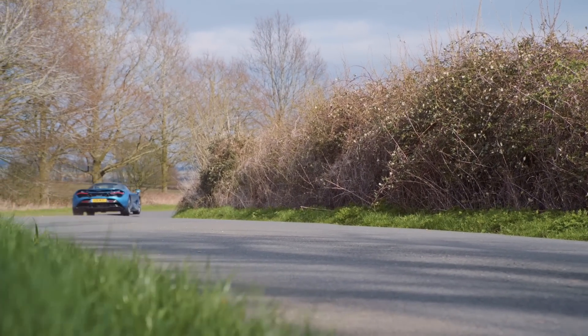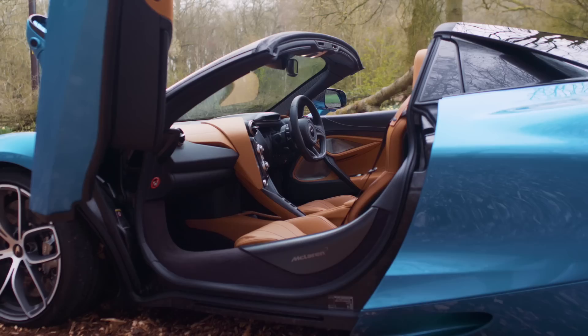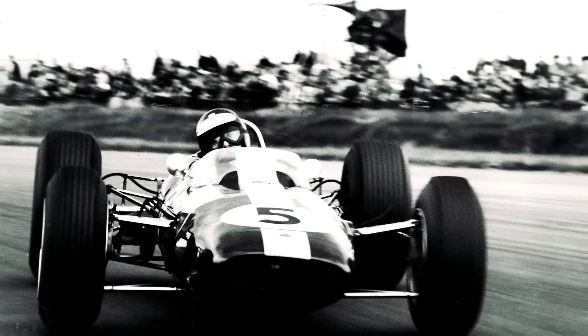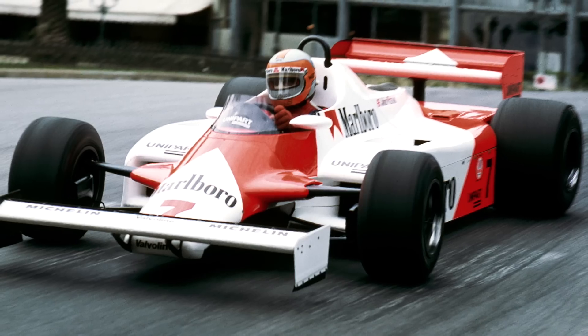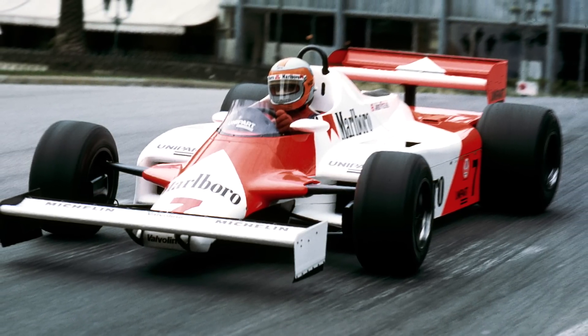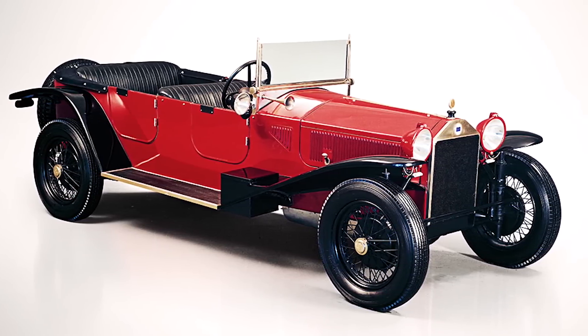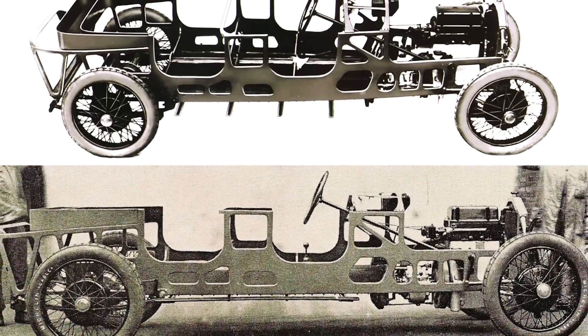When it comes to cars, this is where it gets tricky, because there's what most people think of as a monocoque and what actually is a monocoque — and there is a big difference. The first race car credited with having a monocoque is the 1962 Lotus 25. In 1981, McLaren came out with the MP4/1, the first carbon fiber monocoque. For road cars, the honor of first monocoque falls to the 1922 Lancia Lambda — except it sort of is a monocoque and sort of isn't, which gets quite confusing.